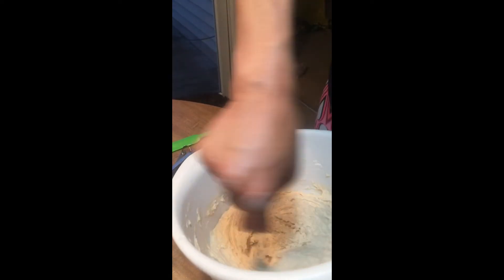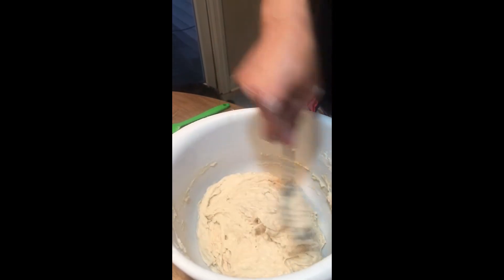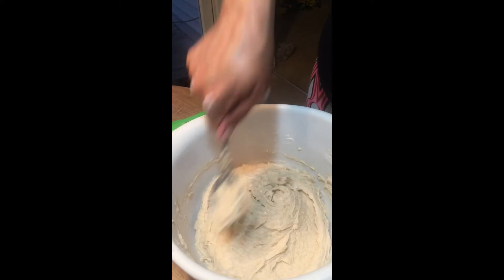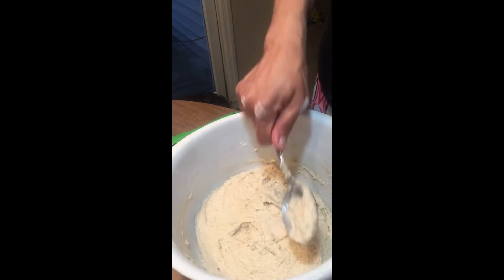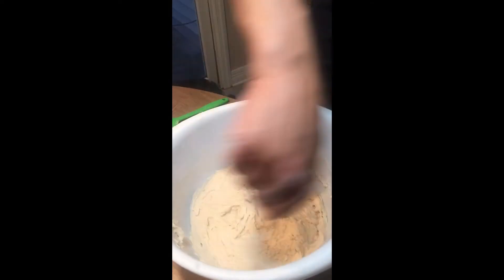Your dough needs to rest again. You're going to allow the dough to rest for one hour, covered — I just use a paper towel — put it on your countertop and let it rest for an hour so that it can rise. That's what the yeast is in there doing.